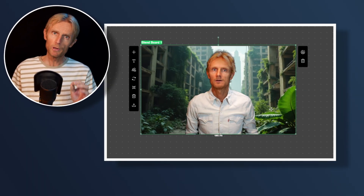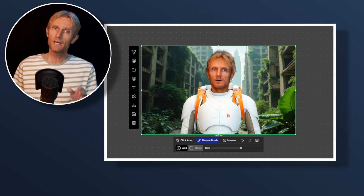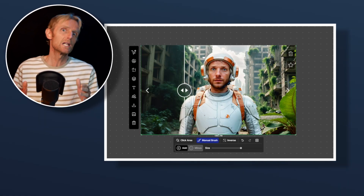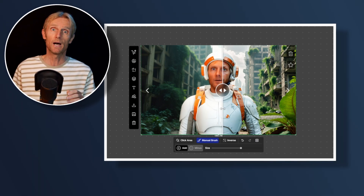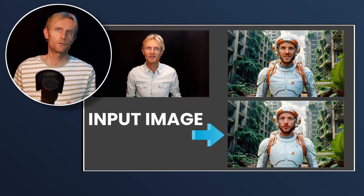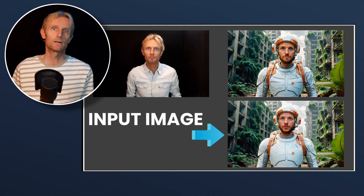First, we'll restyle the base image using OpenArt's powerful image editor, which gives us maximum control, leaving tools like the new Gemini 2.0 and ChatGPT's Imagen far behind. Then we'll use Runway's first frame to turn our restyled character into a video.